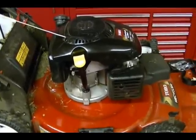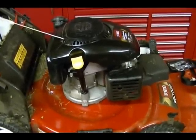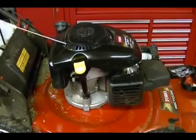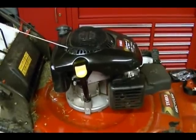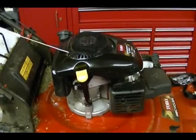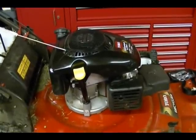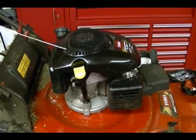If your lawnmower engine is operating correctly, while the engine is running, the engine should create a pressure in the engine's crankcase that is less than the outside pressure or ambient pressure. If it doesn't, it can cause excessive oil consumption and it can also be an indicator of a worn engine.